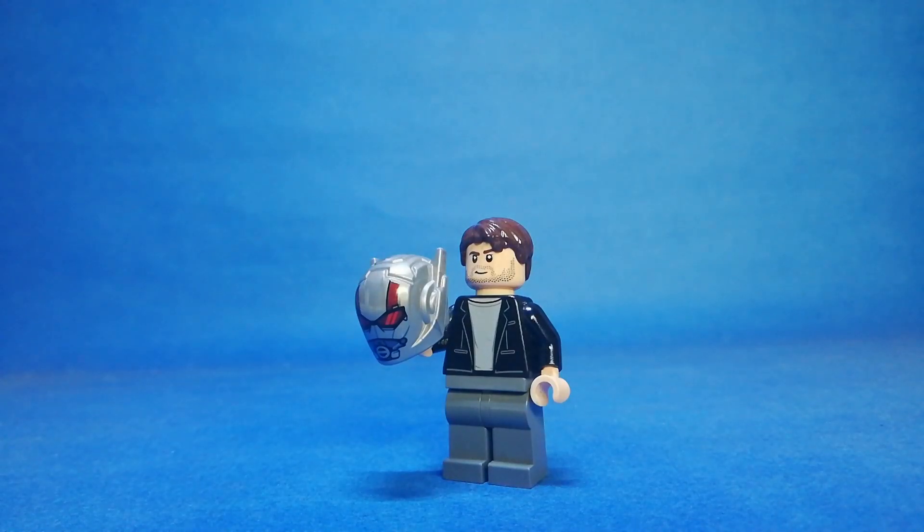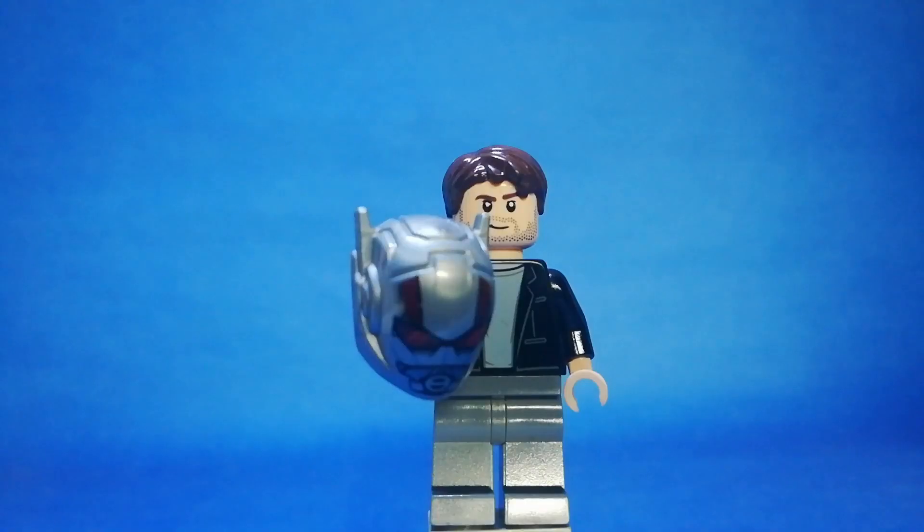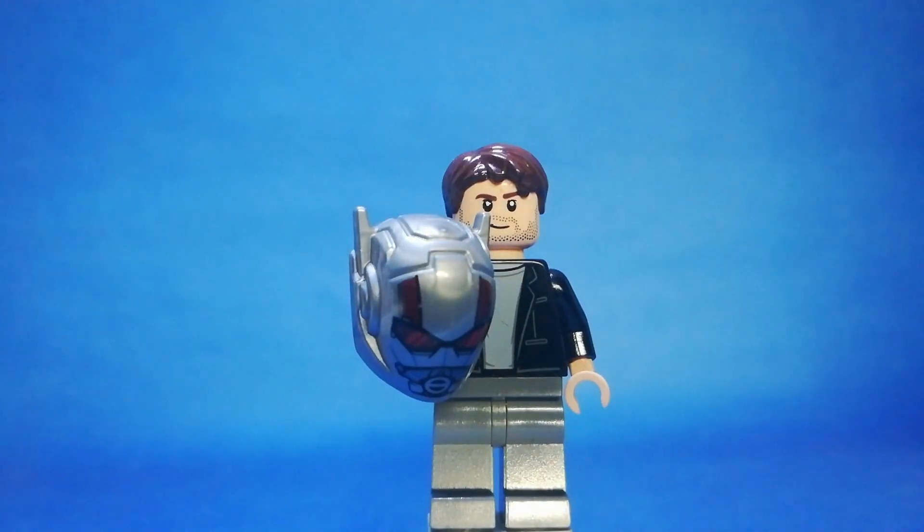Hello! It's Marvin's LEGO, and today I'm going to show you my custom Ant-Man Scott Lang minifigure. I made it to look like Scott Lang, and here it is. Here's Scott Lang.